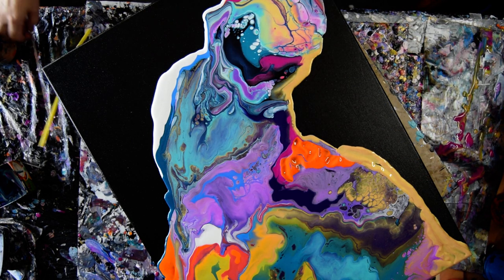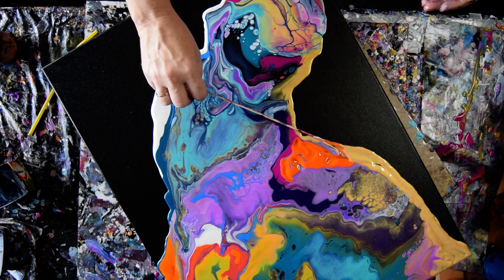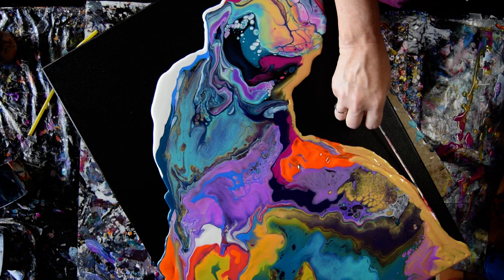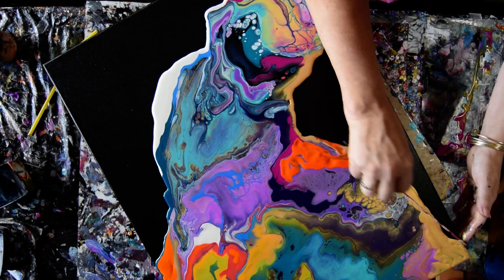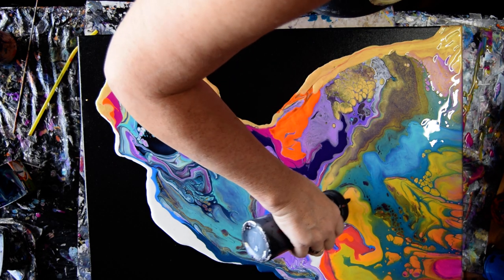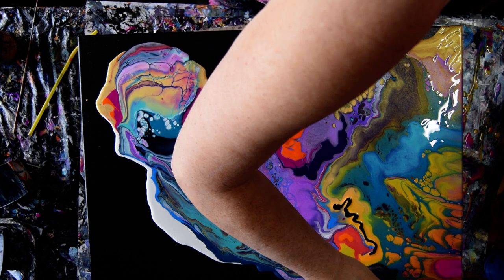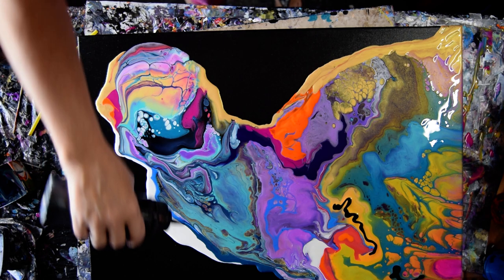I'm pretty sure this is not how I did it the last time. Okay, with an alternative it's really hard to do the same thing twice anyway. Even if it was easy, I'm not sure I would want to. I don't have much black in there either, and I really want some.